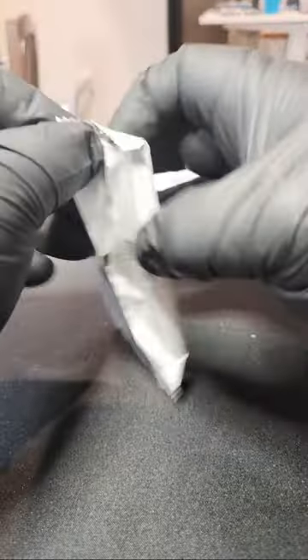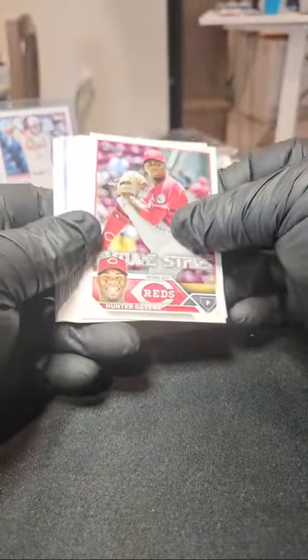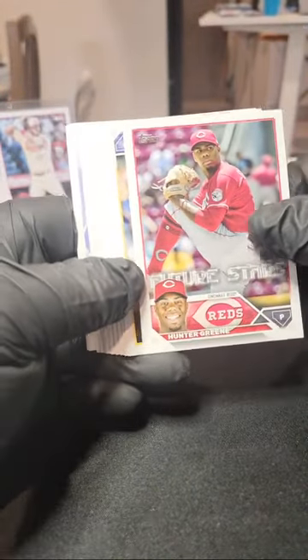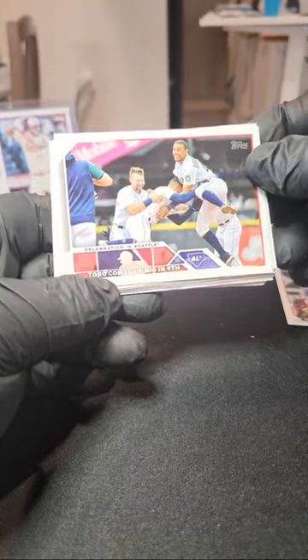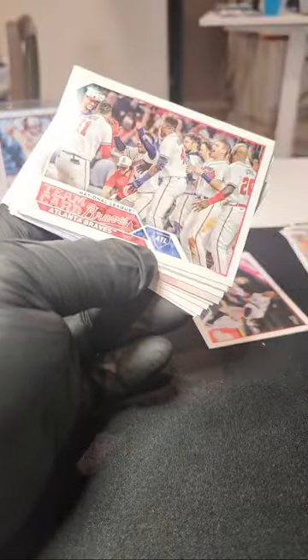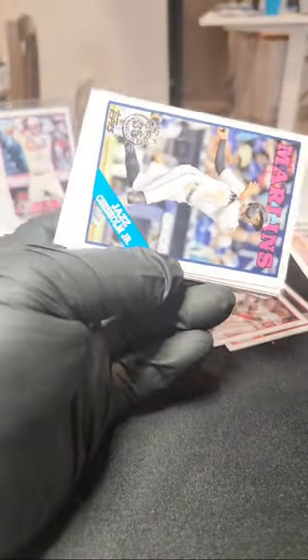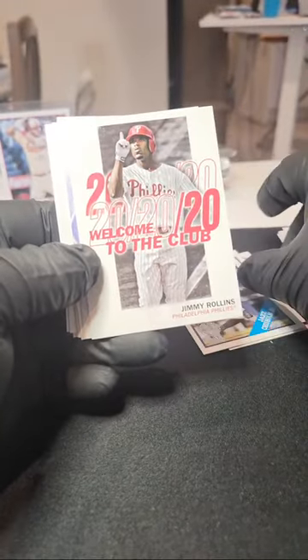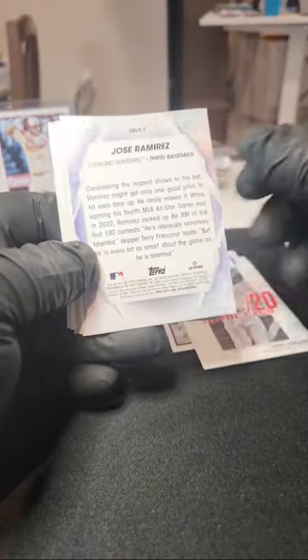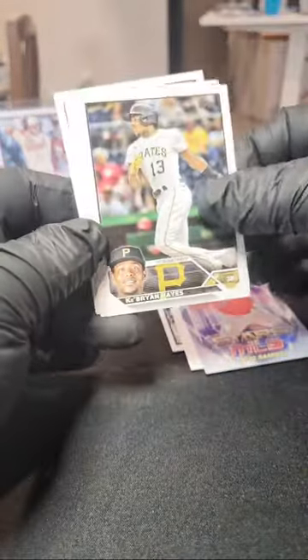Good luck everybody — any kind of numbered card, any kind of auto, and we are adding in those five gravity packs. Starting off with hunter green. Eric Lauer, Brian Marsh, we have a celebration in Seattle — very cool. Darren Ruff, Atlanta Braves team card — triple up, so we'll have to randomize that. Jiggity jazz on the throwback tribute. 2020 Club, Jimmy Rollins Phillies, Jose Ramirez on the Stars of MLB.